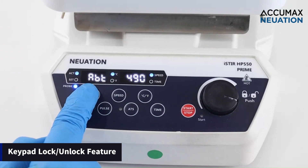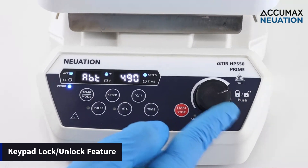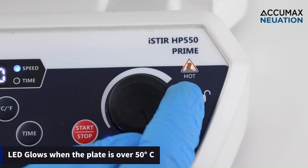It also features a warning light that activates when the top surface temperature exceeds 50 degrees Celsius. This vital feature ensures added safety particularly after an experiment is completed and the instrument is halted, preventing accidental contact.